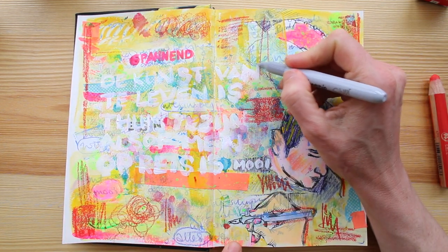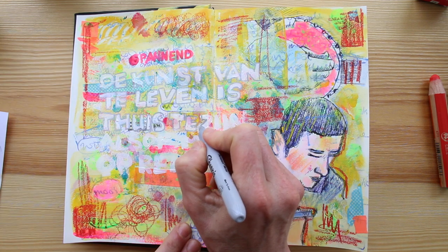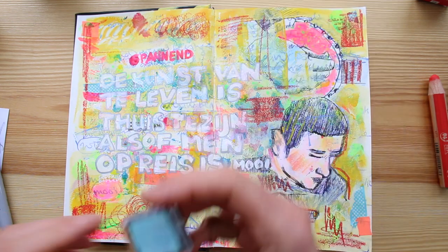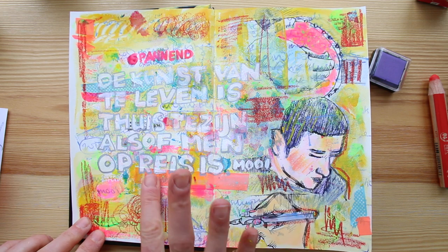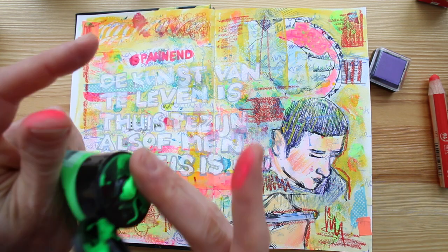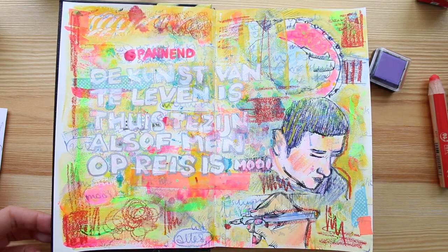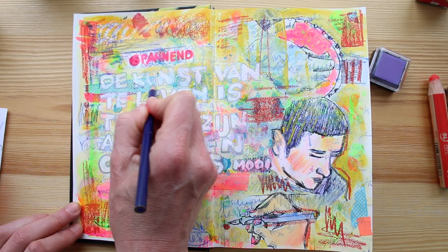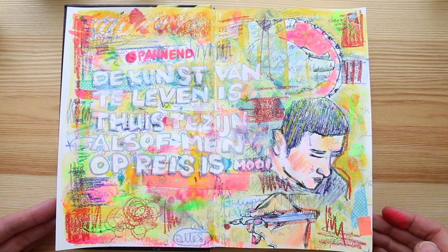Back to that silver sharpie again — I think it could work on the white lettering here. Interesting enough, here it does work. I also add the name of the author, just tiny in white below. And now all I want to do is add some bits and pieces, some colorful stuff to make it all look balanced and right — and just because I don't want to stop yet. Yeah, I feel like I'm done. For now.